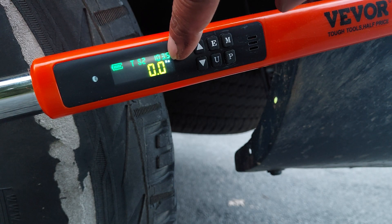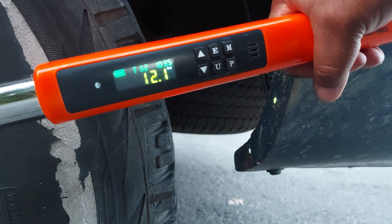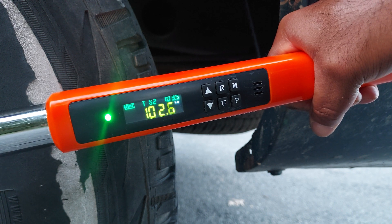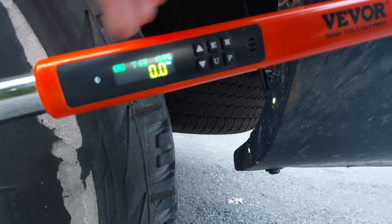You can see the Silverado lug nut torque is set at 103.5. I'm going to apply the pressure, and you'll see once it gets close, it'll start beeping. It'll give me a green light. Once you go over, it buzzes, vibrates, and gives you that red light there.